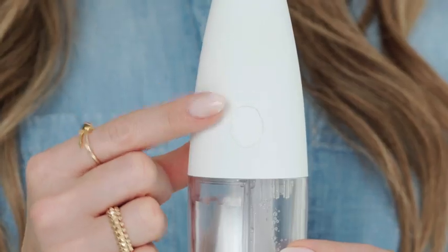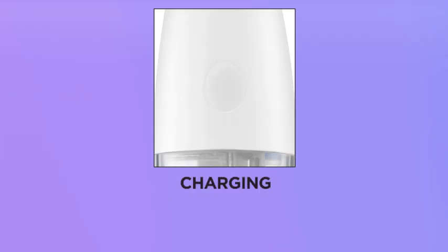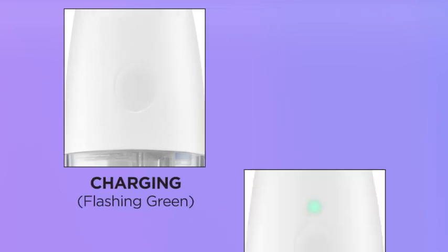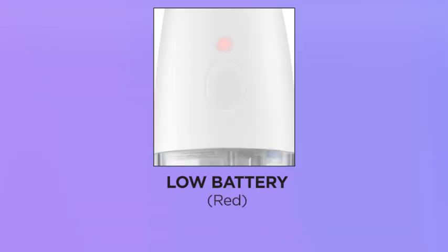You'll see a visual cue on the tool to let you know where it's at in terms of battery. The green light blinking means the tool is not fully charged — it's in the process of charging. It takes about two and a half hours to fully charge your tool. When fully charged, it will be a solid green light. It will last you for about a month — that's almost 40 uses — so you're not having to charge it after every single treatment. When your tool is out of charge, it will blink red and that's your cue to put it back on the charger.